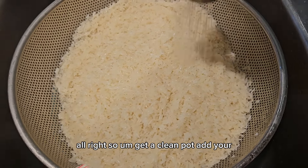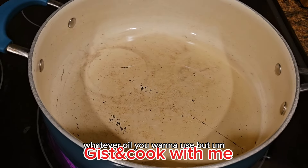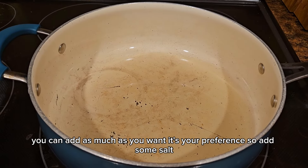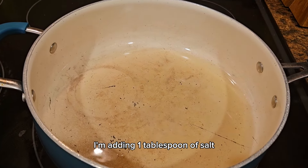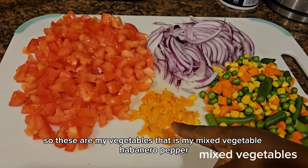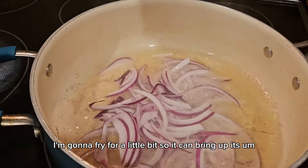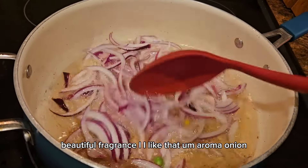Get a clean pot and add your olive oil or vegetable oil — whichever you prefer. I added just a little olive oil because I don't want my rice to be too oily. Add some salt — I'm adding one tablespoon. I'm going in with my onion first. My vegetables are mixed: I have habanero pepper, onion and tomatoes. I'm going to fry the onion for a little bit so it can bring out its beautiful fragrance — I love that aroma of onion.